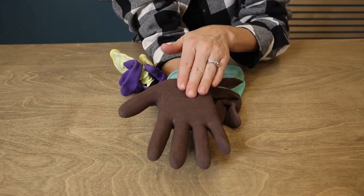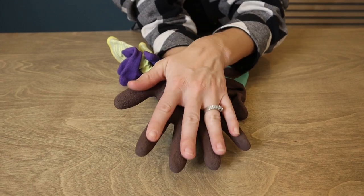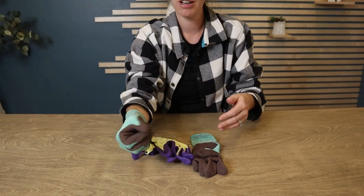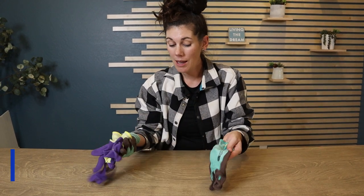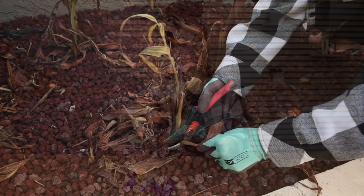On the bottom they have a non-slip grip — it's a waterproof latex but it's textured, so if I'm holding the trowel or anything like that it's not going to slip out of my hands. You can even hear that sound. They come with two different sets of colors.